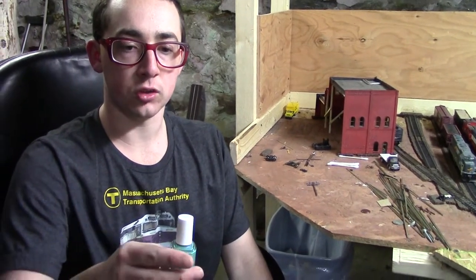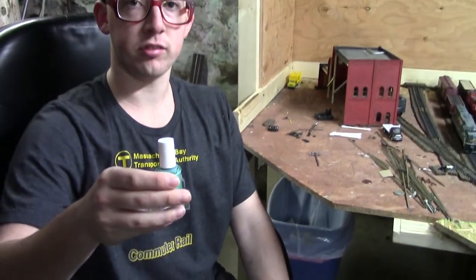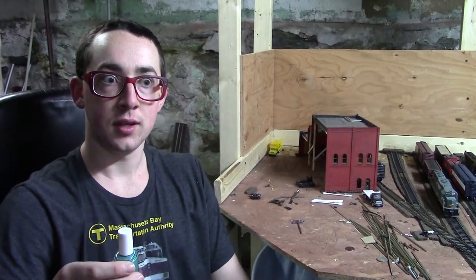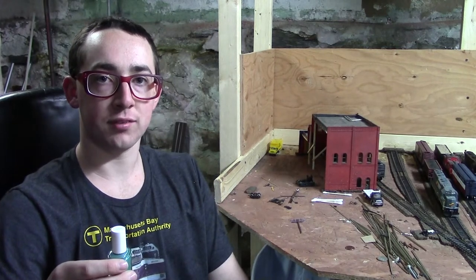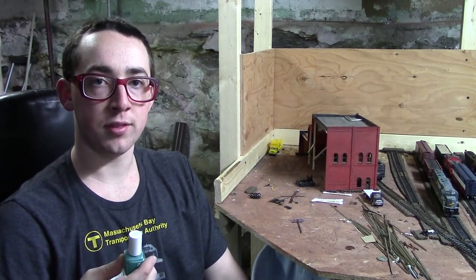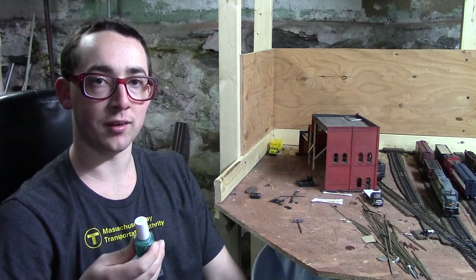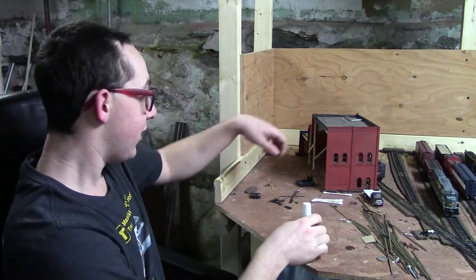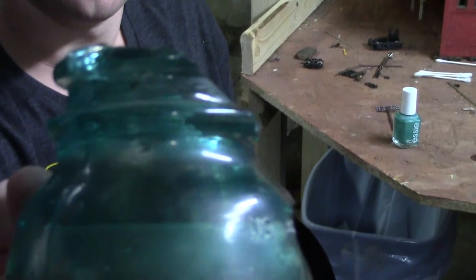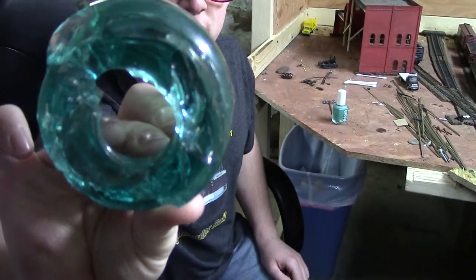It's called Naughty Nautical. You can buy this at any retail store like Walmart, etc. It's at least six or seven bucks — that's how much I ended up paying for it — but it's worth it because it matches the real color of the old glass insulators that the railroads used to have.